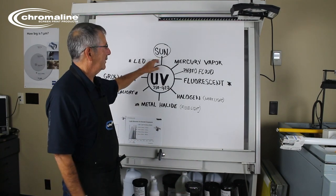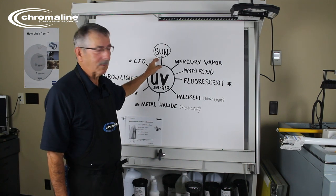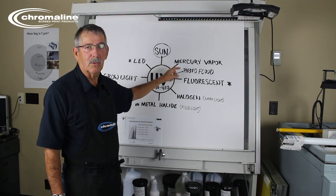In a previous video we talked about using the sun to expose your screen. What I want to do now is talk about all the lights that you can buy at a hardware store and why they are good or bad.